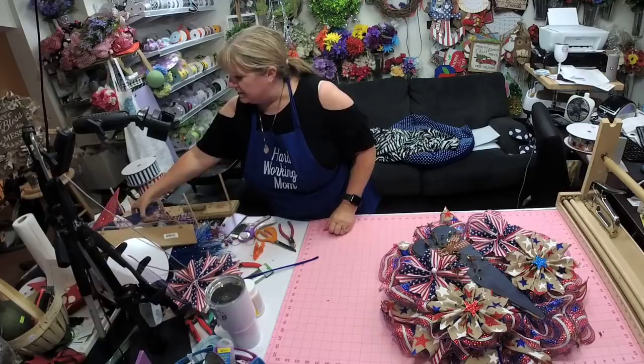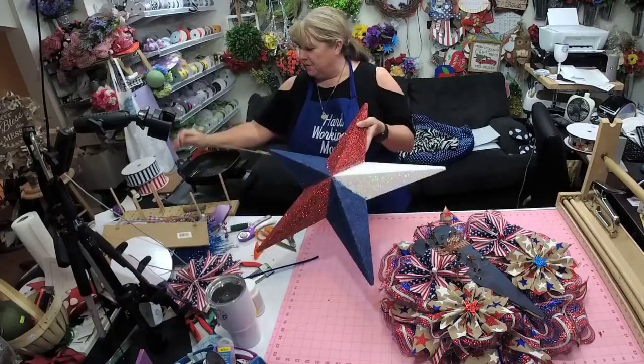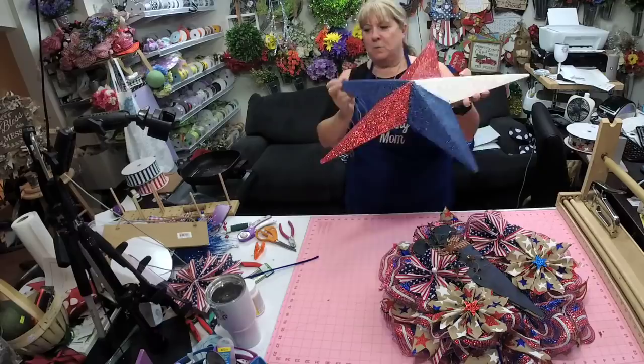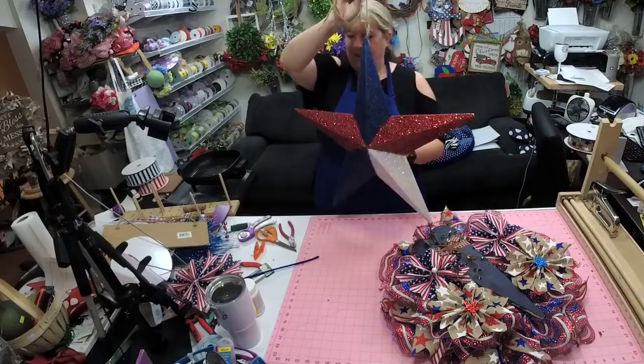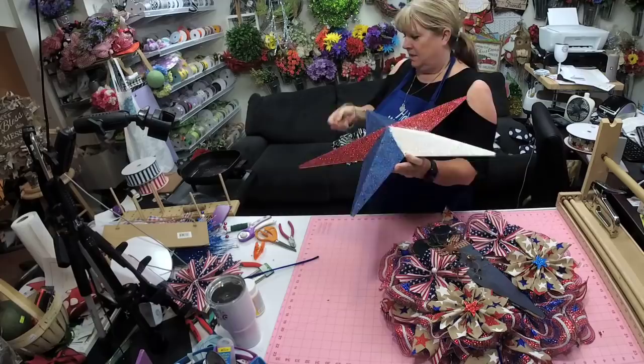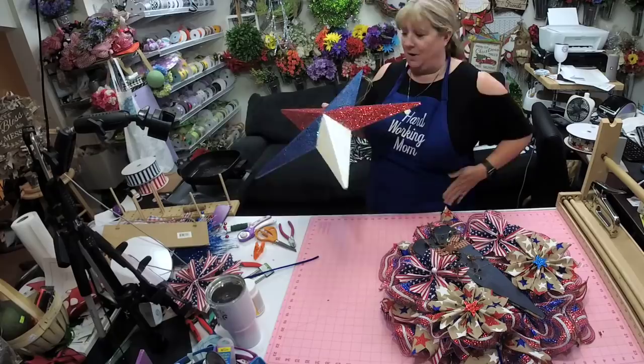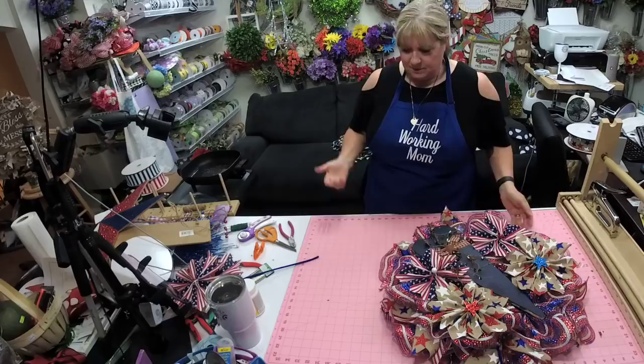I want to show y'all what I made in our group the other night! We made this - it turned out so cute. It was just a plain wooden star and we transformed it into a door hanger. We glittered it up. I was going to do two whites but Carson said no, it has to have two reds, so that's what we did.